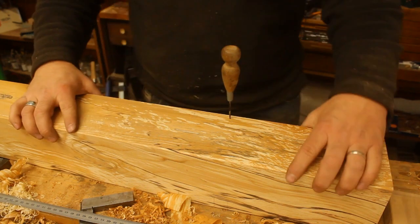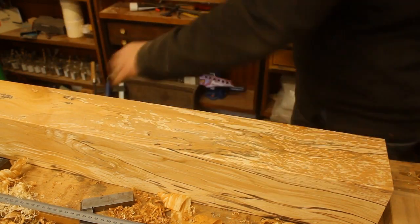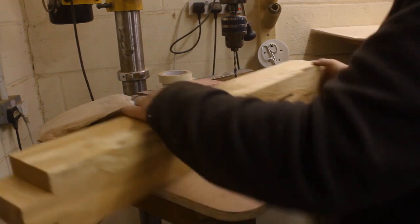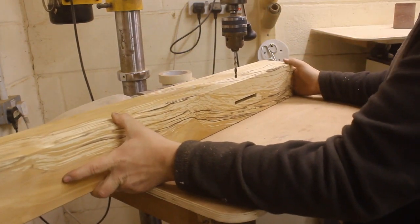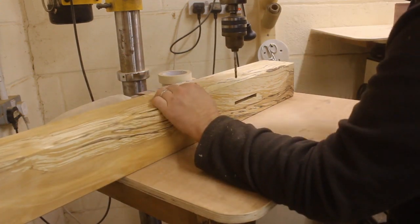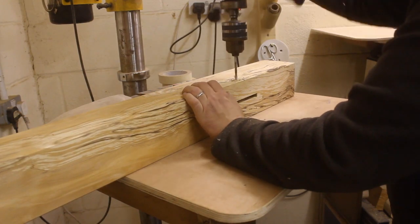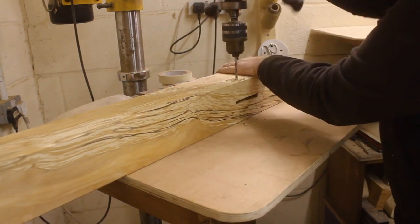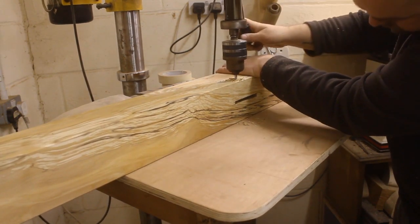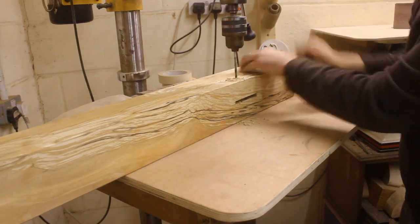I am now going to drill this out on the pillar drill for precision. On to the pillar drill — it's full of other stuff but it's not in my way today. This is why we use a brad point or a center point drill; it's much easier to find where it's supposed to be going. I'll put my hand there so you can see it go through.